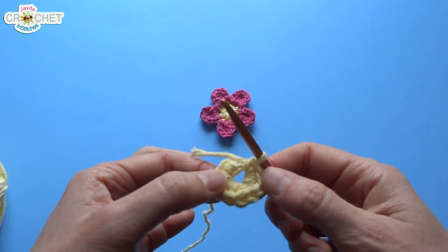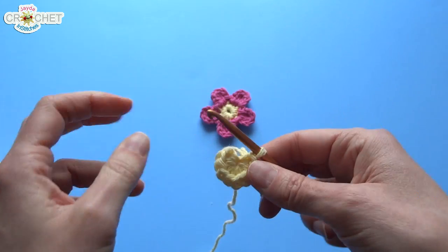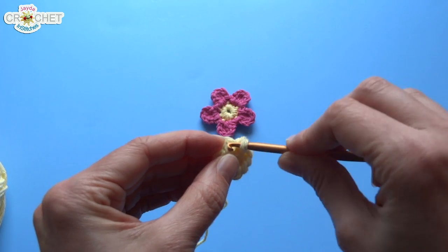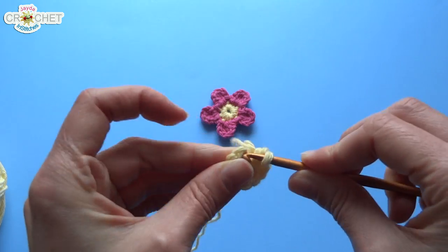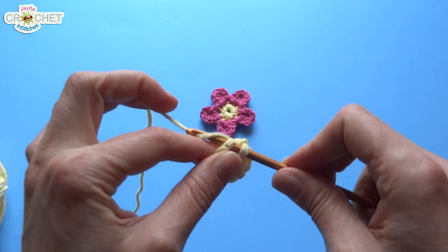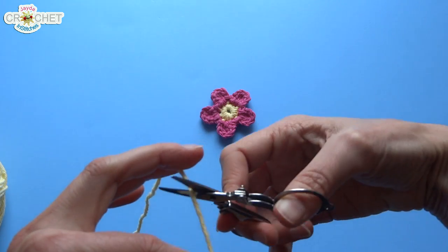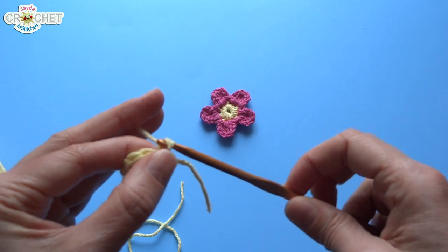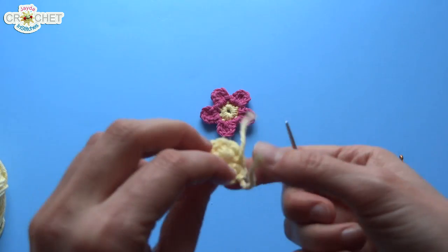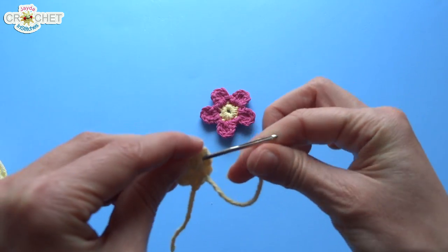Once you've got your 10 single crochets into your cinch circle, grab your short tail and pull it tightly, and cinch your circle shut. Then you're going to want to join with a slip stitch — take your hook, pass it through the first single crochet you made. It's going to be a little tight so don't worry about it, stick it in there as best you can, make sure you grab your working yarn and not your short tail, and slip stitch to close off that row. That's all we're going to do for the center. Now you can take your scissors, snip your working yarn, pull that same thread through your loop, and tug it nice and tightly. Then if you want to be neat and tidy as you go, you can weave in all of your ends with your yarn needle.